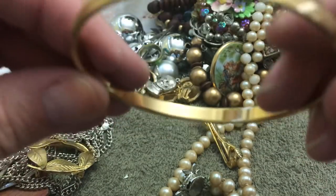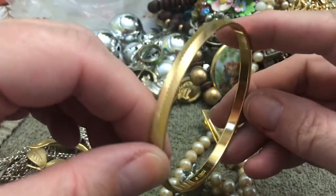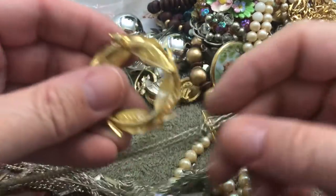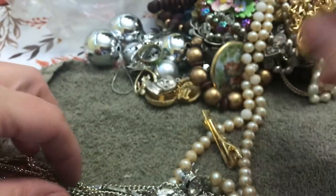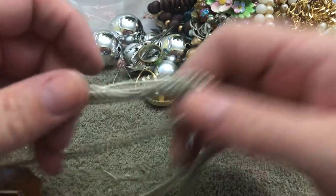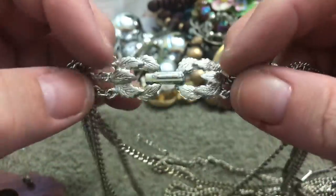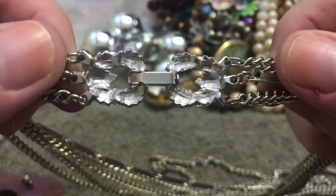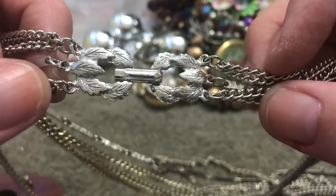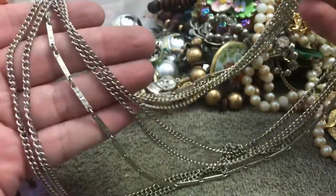A bangle — I don't see anything written on it. One of these — I think I have one already. Multi-chain necklace with a pretty clasp — look at that. No name; I'm surprised, it's a nice clasp. Multi silver chain.